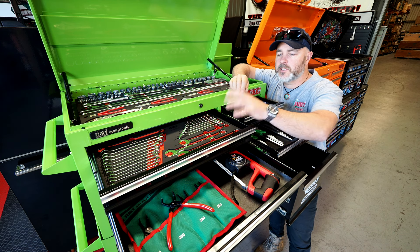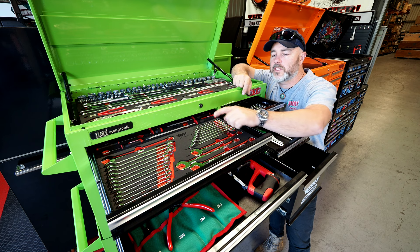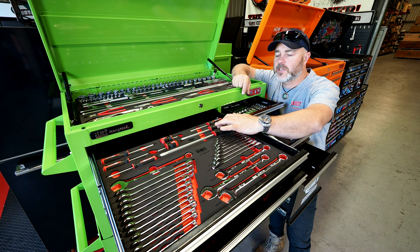You've also got this 26-piece spanner tray, goes from 7mm all the way to 21mm and quarter inch all the way to 15 sixteenths. You've also got your screwdrivers there as well in the EVA.